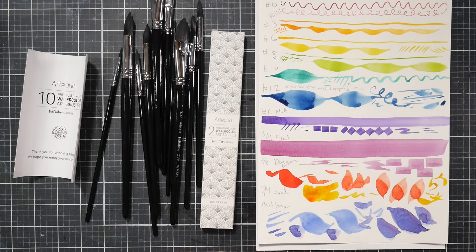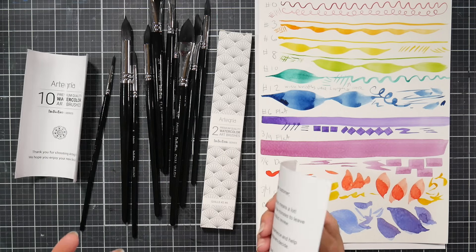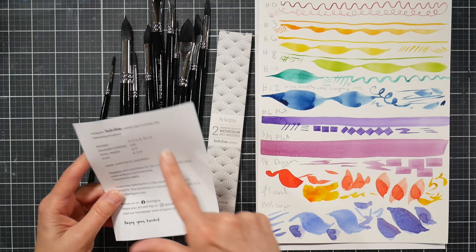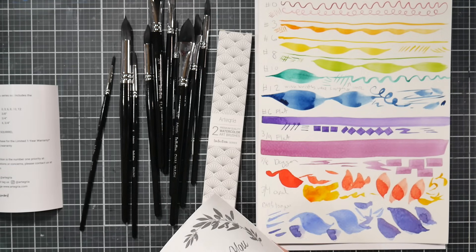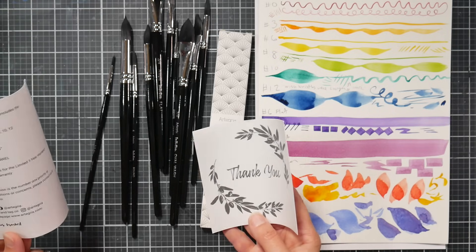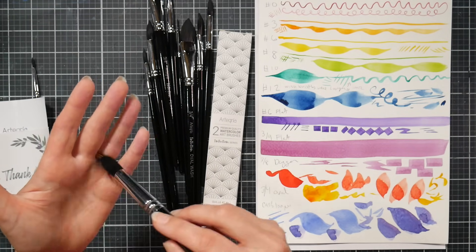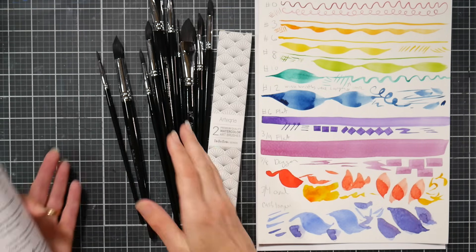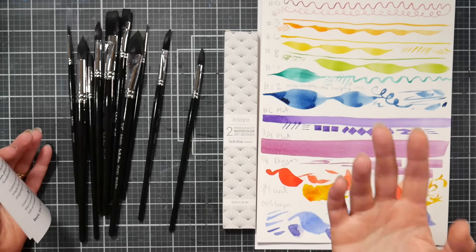It also comes with a thank-you card and a paper with instructions about washing the sizing out of your brushes, because they all come with caps and have glue in them to protect them during travel. You do need to wash them out — it says to rinse them under cold water, though I like to use a little soap to make sure I've got it all out. These are all synthetic squirrel hair brushes, meaning they're meant to act like squirrel hair without being made of any animal products — made with nylon or taclon bristles, fairly soft and absorbent. Will they be as absorbent as a true squirrel brush? No, nothing plastic is going to be as absorbent as a natural fiber, but I think they do a pretty darn good job.